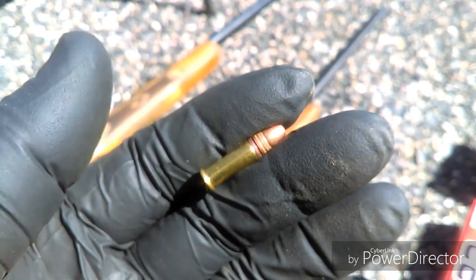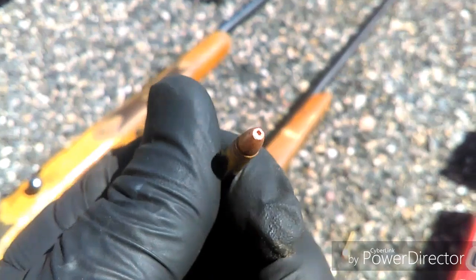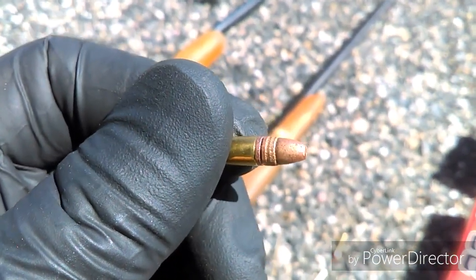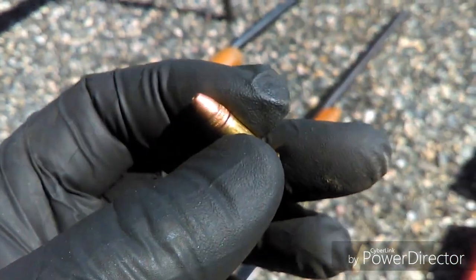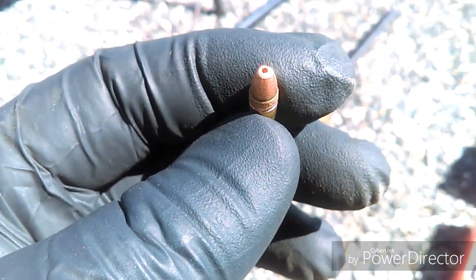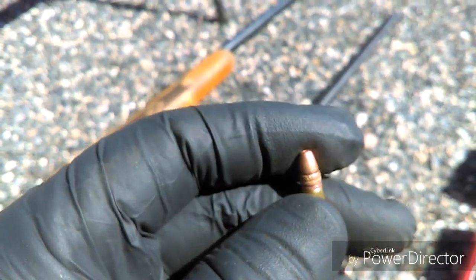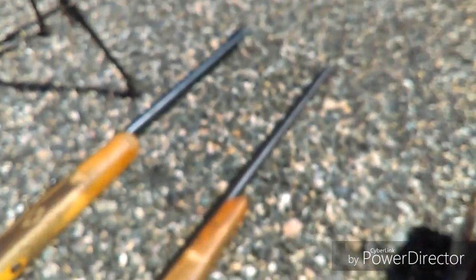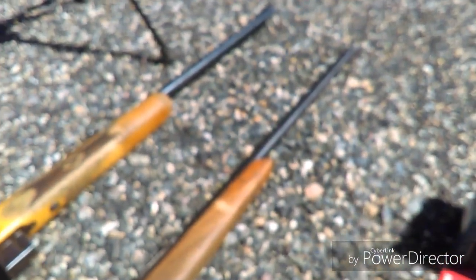This is a .22 long rifle, rimfire bullet, and the only animal we shoot with this is the sheep. You can see it's a hollow point so it hits and expands fast. You got to be careful — we never shoot the sheep with other sheep behind it, so I usually like to have a backdrop when shooting this bullet because it will come out of the head. This rifle right here is just the .22.